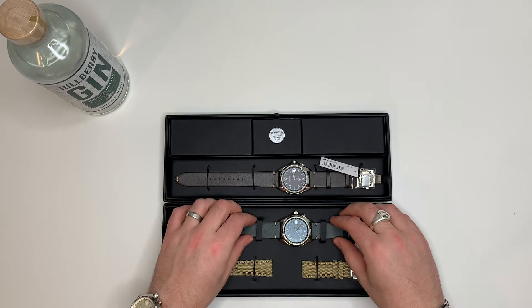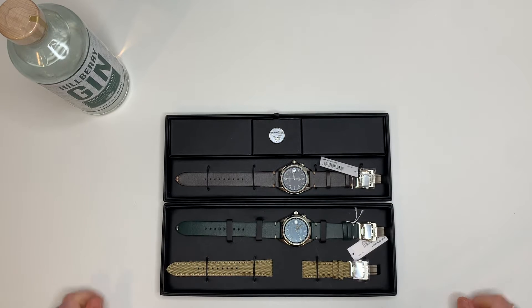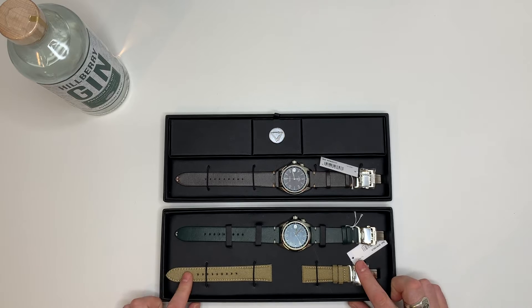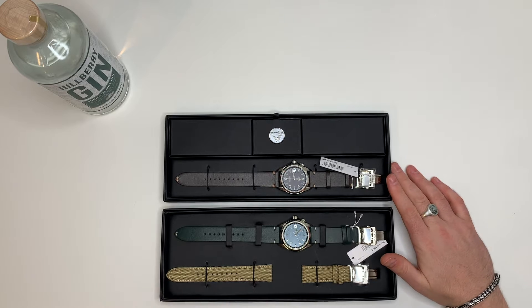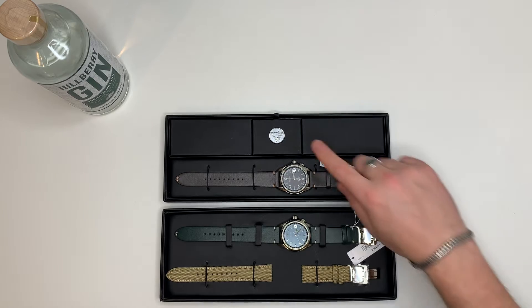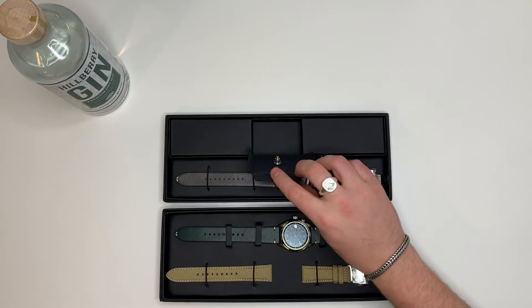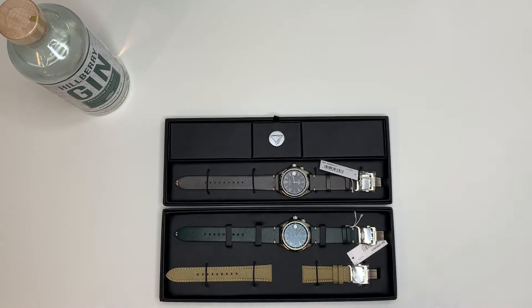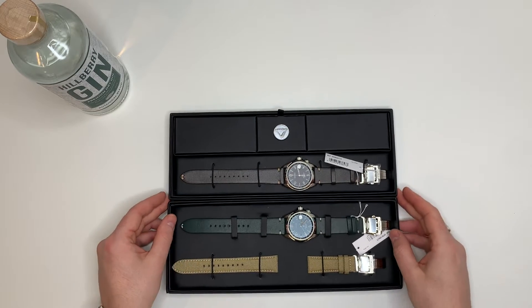So there they are. This one retailed for £800, and you did get the extra strap with the deployment buckle. The new model retails for £720, and it's limited edition to 2021. You also get a little pin badge in this one — I'm not going to take that out; that's for our customers to do.